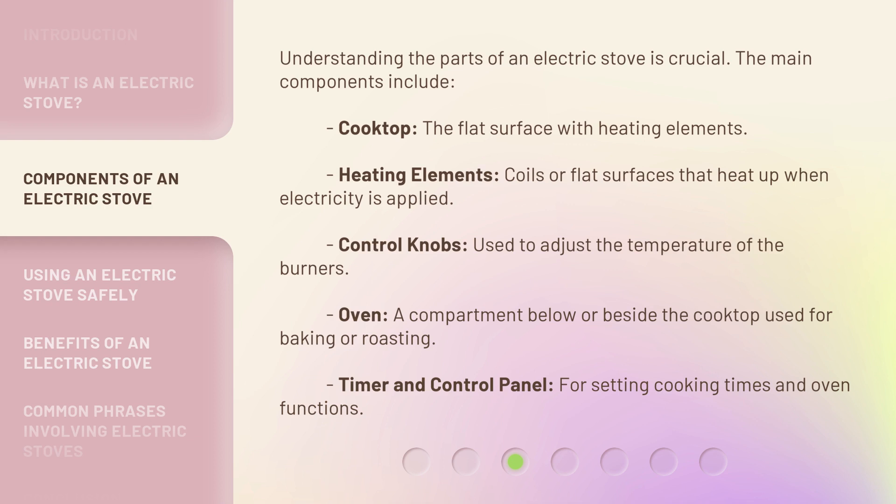Understanding the parts of an electric stove is crucial. The main components include: Cooktop — the flat surface with heating elements. Heating elements — coils or flat surfaces that heat up when electricity is applied. Control knobs — used to adjust the temperature of the burners. Oven — a compartment below or beside the cooktop used for baking or roasting. Timer and control panel — for setting cooking times and oven functions.